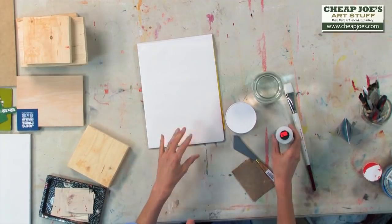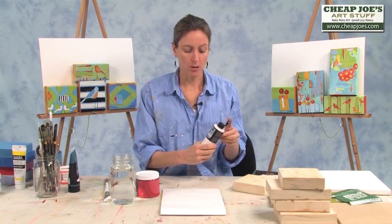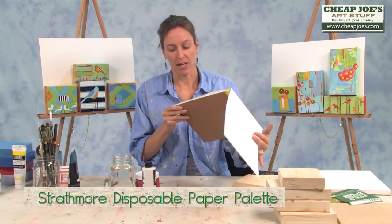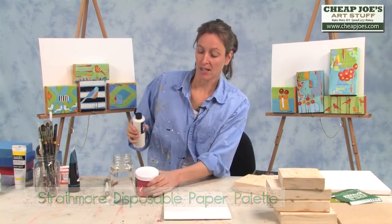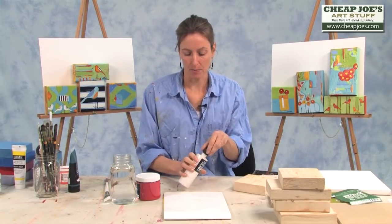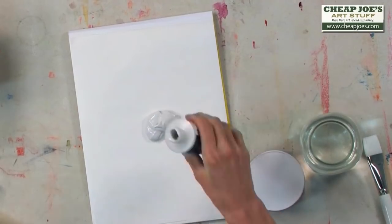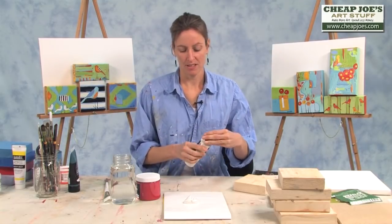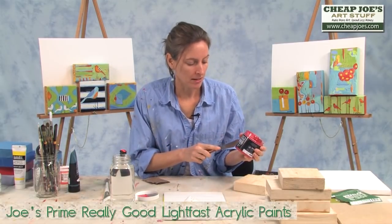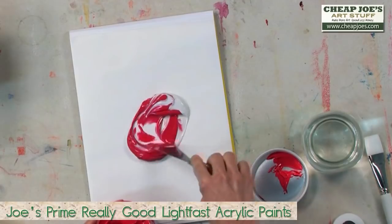I'm going to tint the gesso because I really like layers of color so that when I go back and sand over it, these layers of color start coming through. I'm going to use Joe's Prime really good clear gesso and just put it on palette paper, which is made by Strathmore. If you don't have palette paper, I'll even use the top of a paint lid — any flat surface to get my paint moving. You're going to learn about me that I don't follow recipes and I'm not going to give measurements — let's just have fun until things look the way you want them to look. Here I'm adding Joe's Prime Lightfast acrylic to the gesso to give it color.